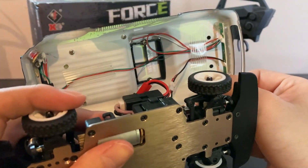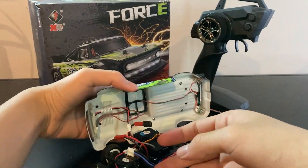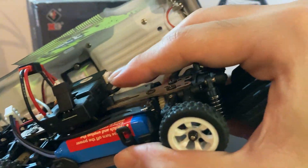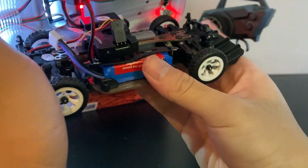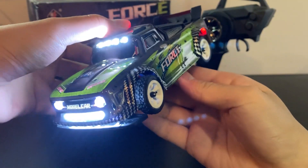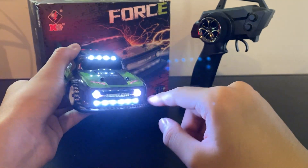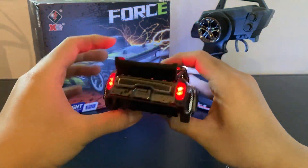Let's plug it in and see how it runs. To turn it on you just press this little button over here. It has quite a number of lights: you have headlights here, the bottom light, the top light, and the tail light.